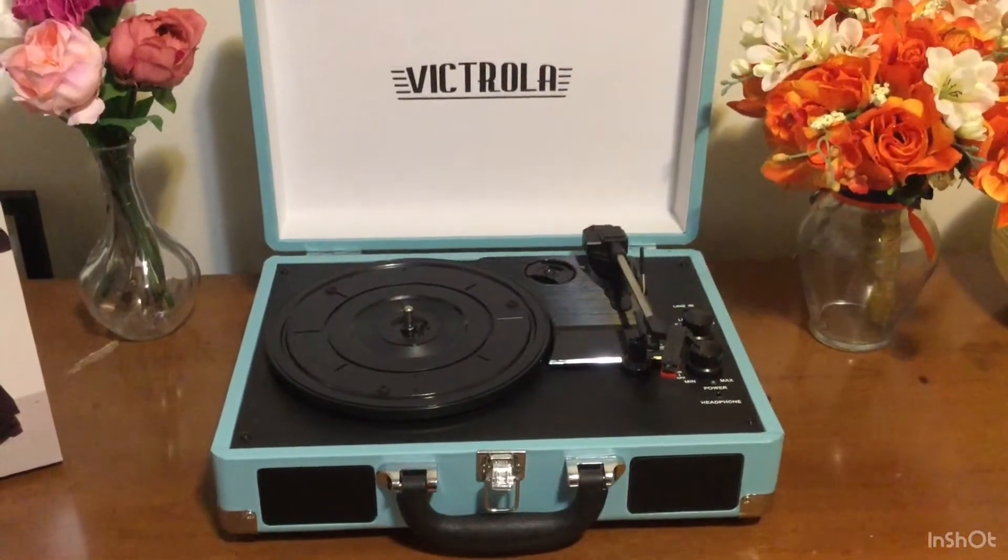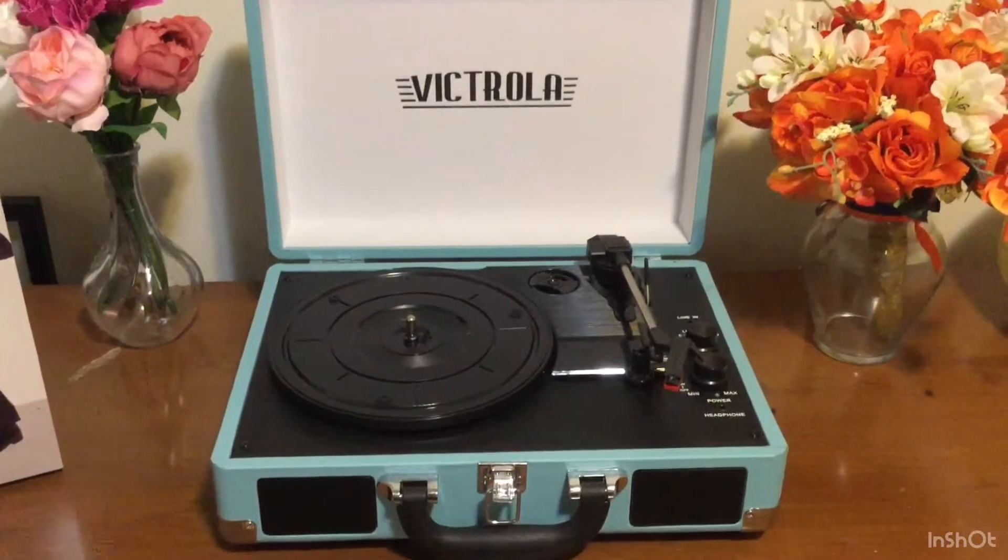Hey everyone, it's Lindsay and I am back with a review of my Victrola record player.